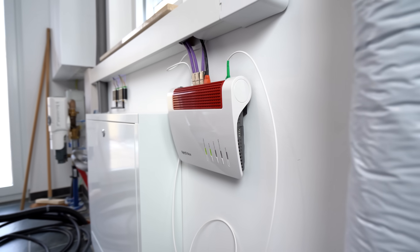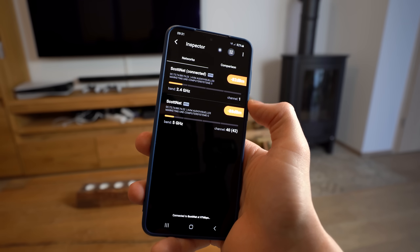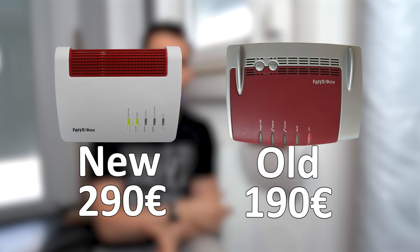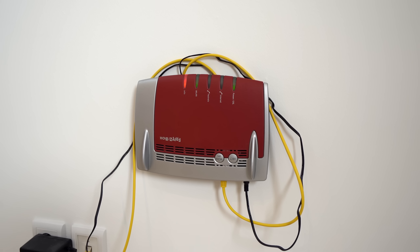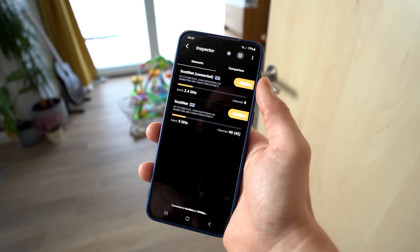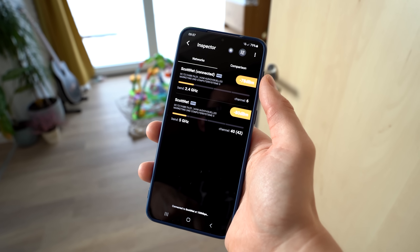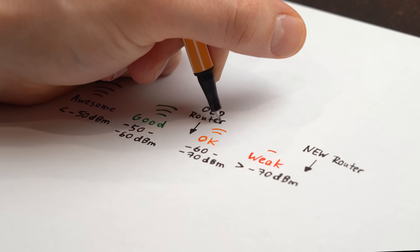This is a new wifi router, and the problem is that getting a bit farther away from it — or sitting on the couch in the living room — makes the wifi reception pretty terrible and the speed goes down noticeably. What's most frustrating is that this router cost 100€ more than the old one used upstairs, which actually offers way better wifi coverage. The distances upstairs and downstairs are about the same, yet the new router only achieves –78 dBm while the old one does –60 dBm, which is quite a big difference.